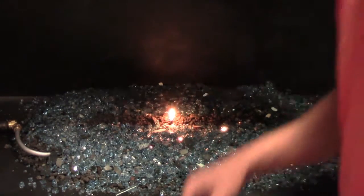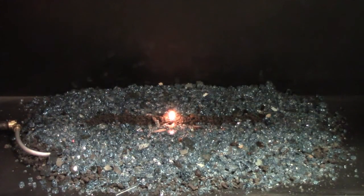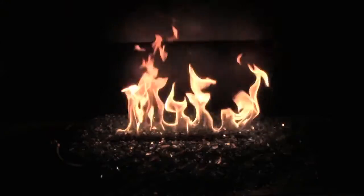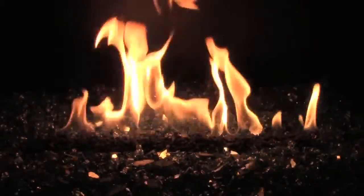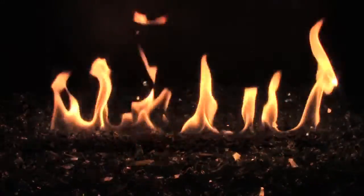You're done! Let's light it up! Use a match or lighter and place the open flame directly above the burner. Slowly open the gas valve, allowing a few seconds for the air to leave the gas line. You can adjust the valve to your desired flame height. Congratulations! This new addition to your home will bring warmth and stunning beauty to your everyday life.